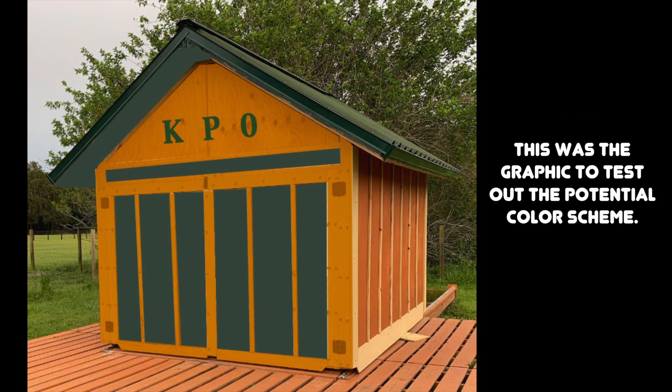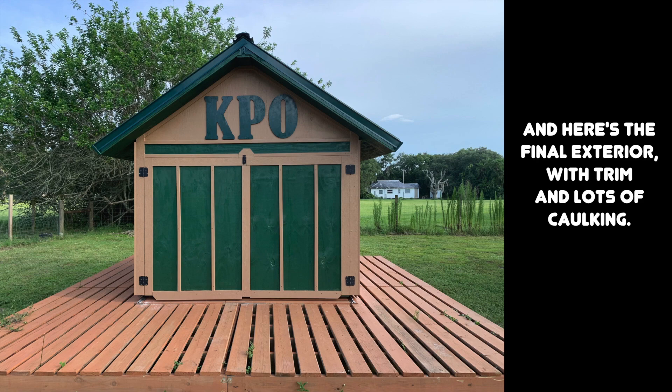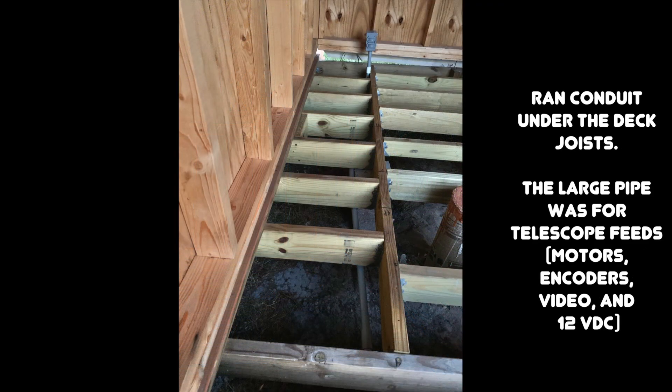I did a test graphic by editing a photo just to see what the color scheme would look like — the reality was pretty close. After a massive amount of caulking and painting, the exterior was finished, so I can now move on to doing the minimal electrical work needed to support the building.